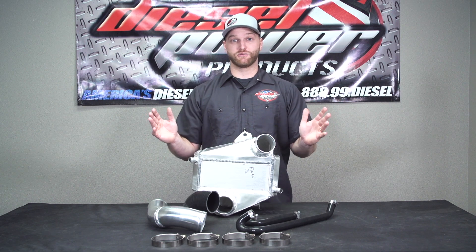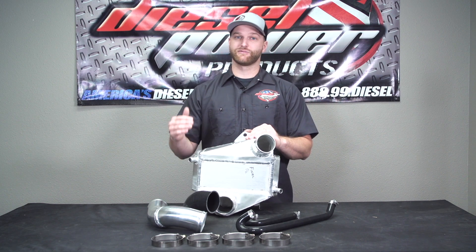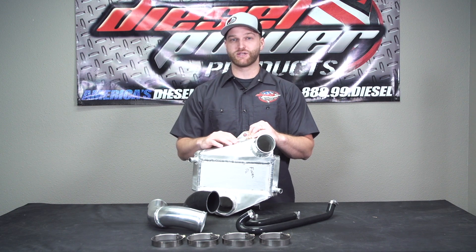This does not require any kind of special tuning, so if you don't have anything done on the truck, still a good option for you. If you have a lot of stuff done on this truck, still a good option for you. This particular unit is a raw unit. They also have it available polished if you want to spice up the engine bay a little bit.